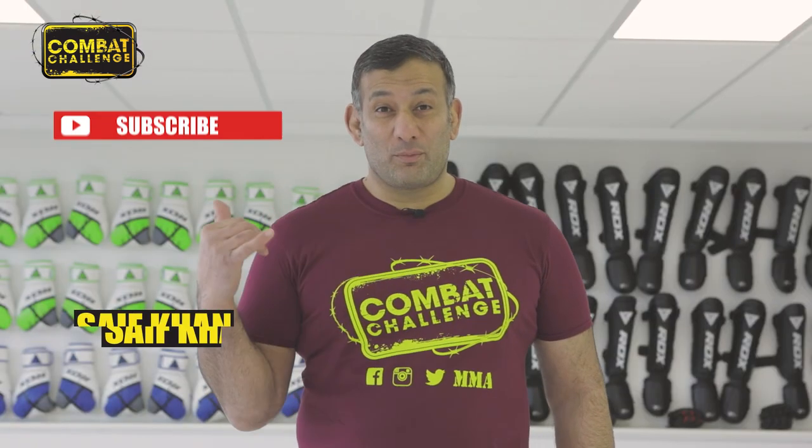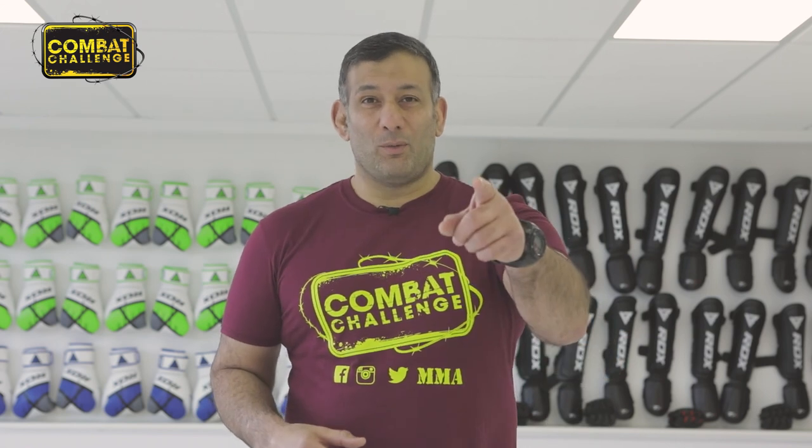If you enjoyed that clip, make sure you hit the subscribe button and you'll get some more notifications. See you on the next one.